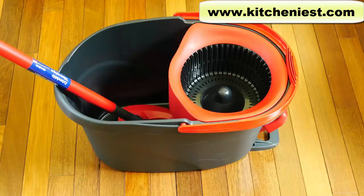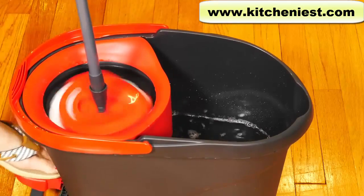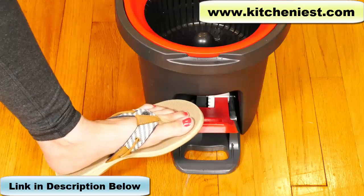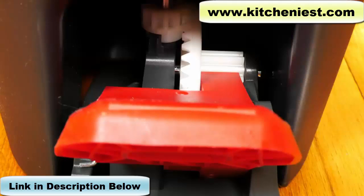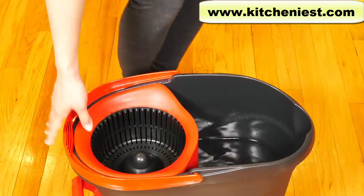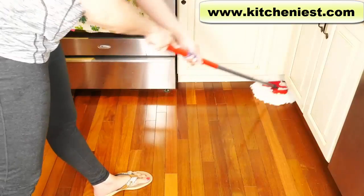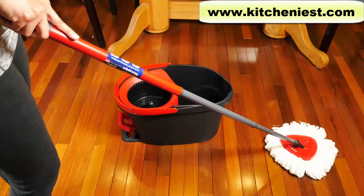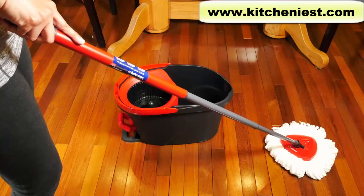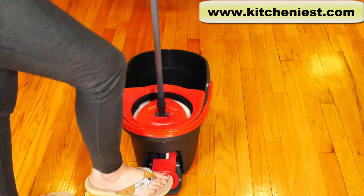The best part about the mop is the hands-free wringing. It's great for people who don't want to touch dirty mops with their hands, or if you have trouble wringing out mops. The pedal does not feel flimsy, but since it is plastic, I wouldn't be too rough with it — it is a light-duty mop and I wouldn't use it for heavy spills or lots of dirt and grime. It's easy to move the bucket around even with water in it. One thing to remember: make sure the arrow is pointed forward when you mop, otherwise it won't mop smoothly. I'll put a link below this video — I hope you found this review useful. Give it a thumbs up and subscribe for more reviews. I'll see you next time, thanks for watching.